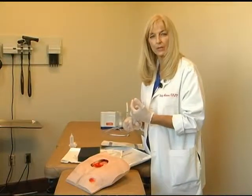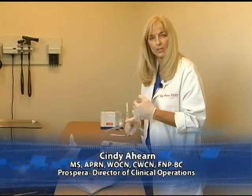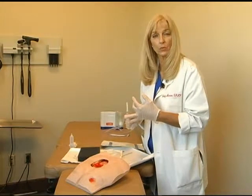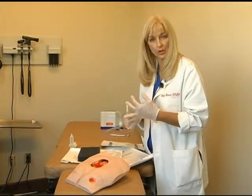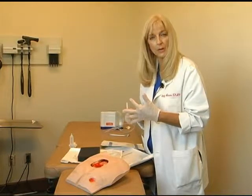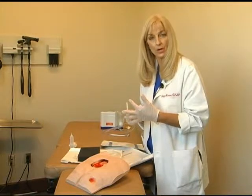There are three basic components of negative pressure. Number one is the pressure — how high or how low it should be set. The second is the wound filler, understanding the pros and cons between the different wound fillers, whether it be black foam, white foam, or AMD cotton gauze. The third component is the mode — how pressure should be delivered, whether it's continuous or variable.